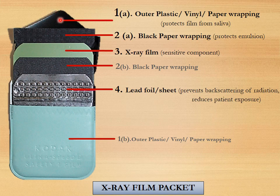The triangular flap including the outer covering is made of plastic, vinyl or paper and forms the first layer of your X-ray film packet. Since it is on both sides, it is marked as 1A and 1B. The second component is the black paper wrapping.